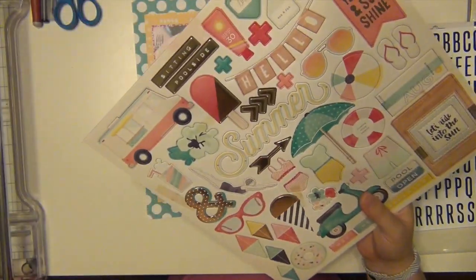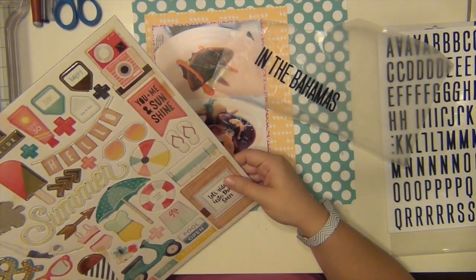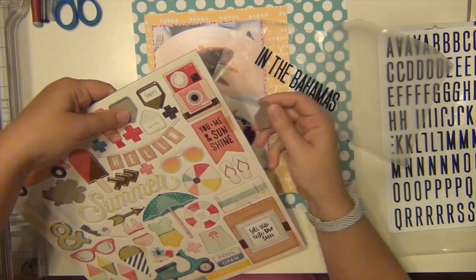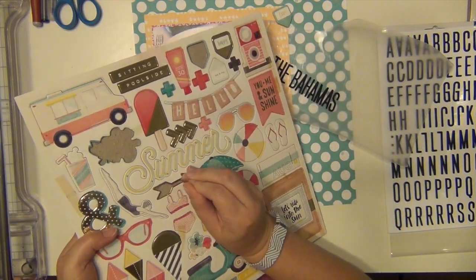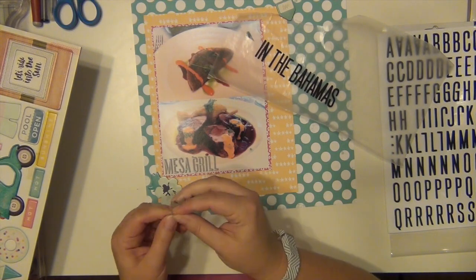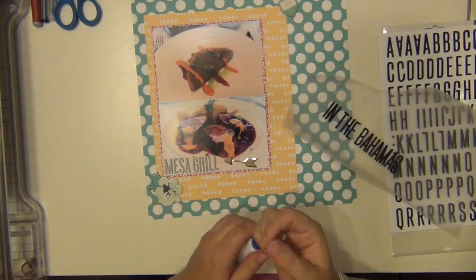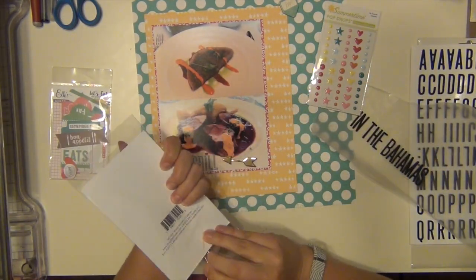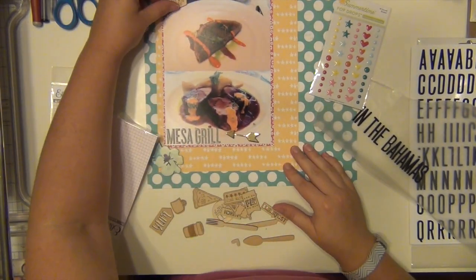Now I'm going to do a little bit of embellishing before I finish off my title because I knew I wanted to use this little blue flower cluster. I'm kind of trying to pick things that not only go with the color scheme but that are a little tropical, because this was Mesa Grille and Bobby Flay but it's in the Bahamas — which is a very tropical place. So I kind of took cues from some of the florals and things like that.